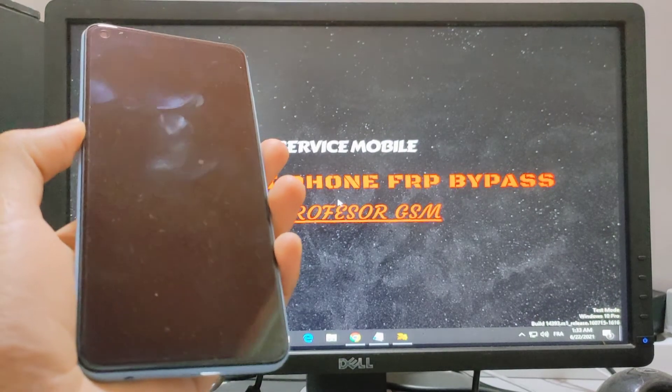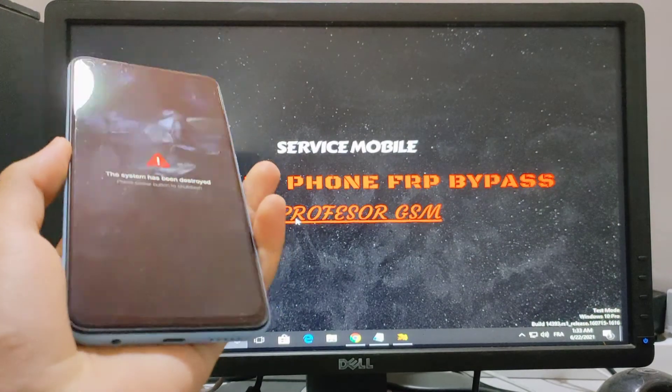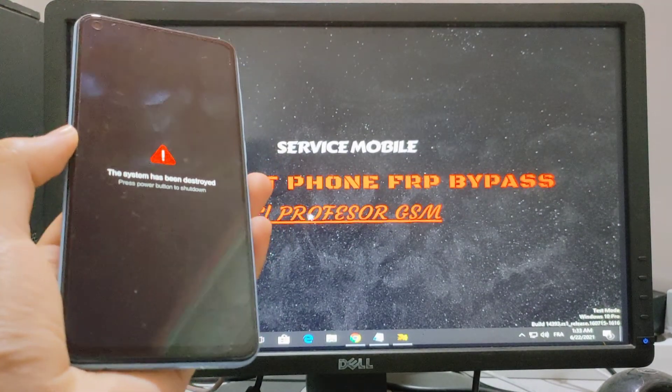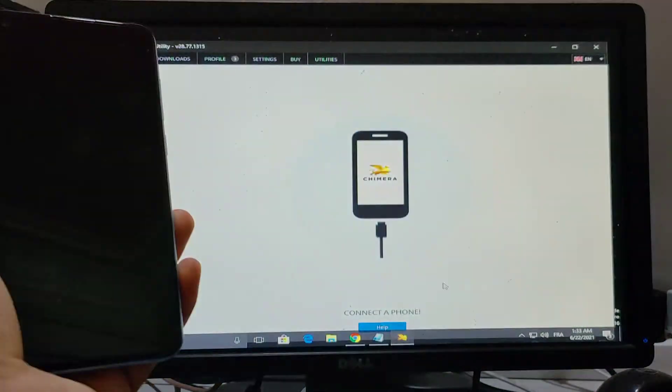Hey guys, today I'll show you how to fix the system has been destroyed error with one click, without flash, using Chimera 2.